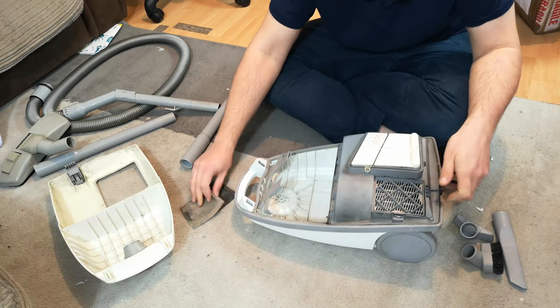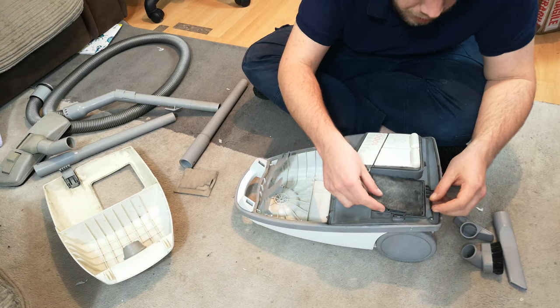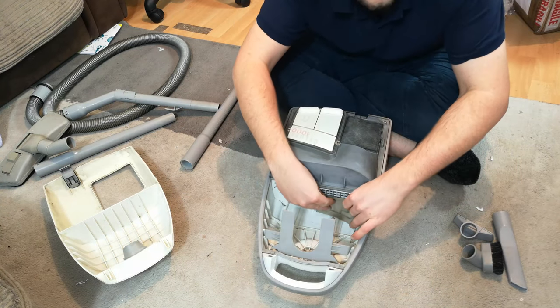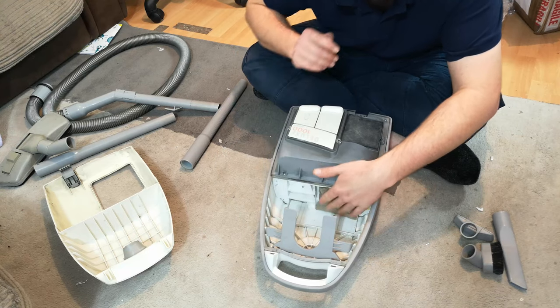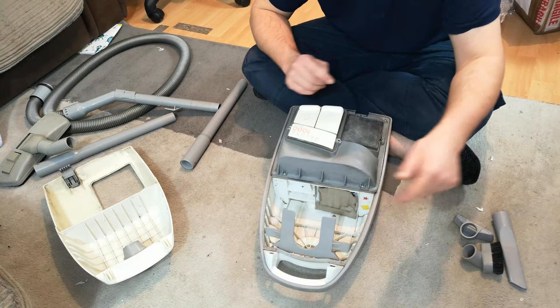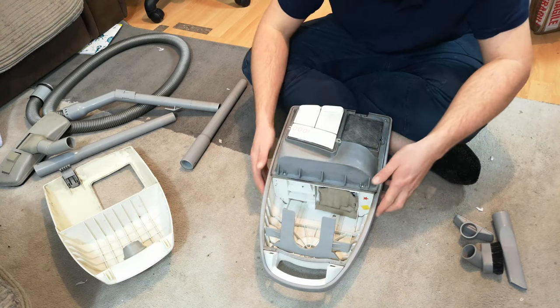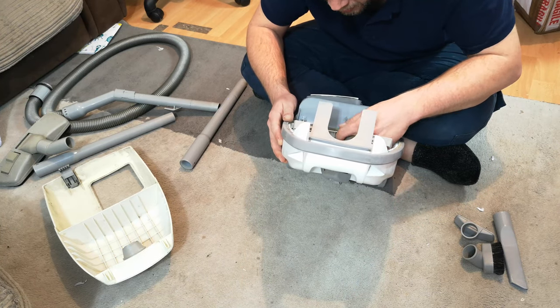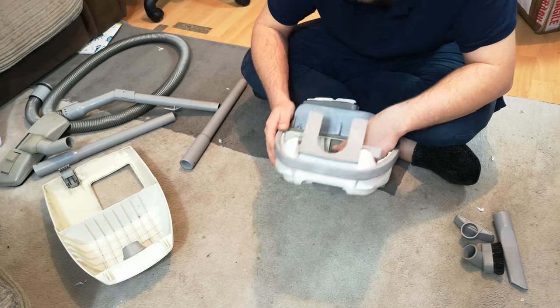I think one of the filters will sit here, and this filter sits as the pre-motor filter with two little plastic tabs there. We might fit that properly because I'll probably turn it on at least.